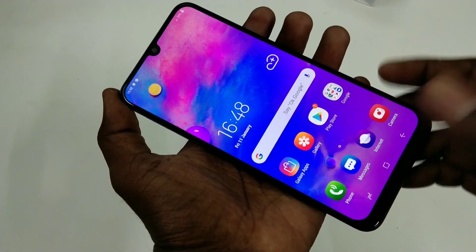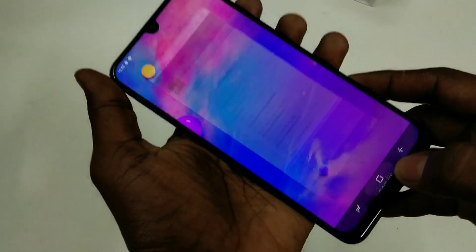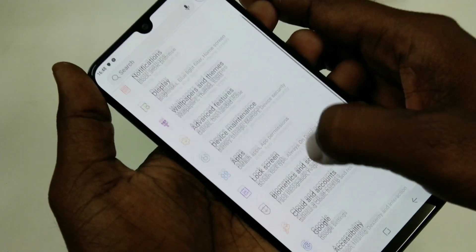Hello friends, welcome back to my channel 5 Minutes Tech. This is the Samsung Galaxy M30 smartphone. In this video you will learn how you can hide the notch display in the Samsung Galaxy M30 smartphone.